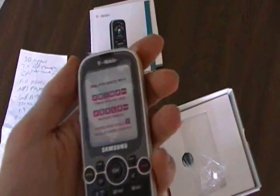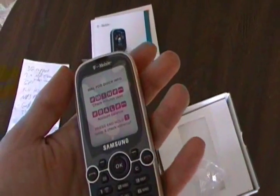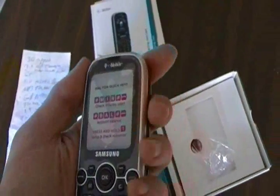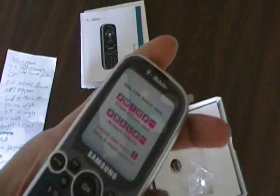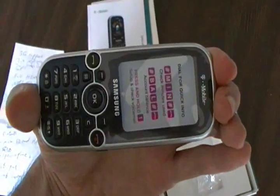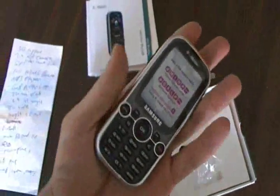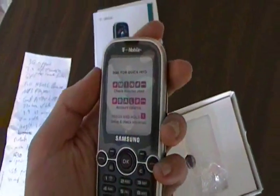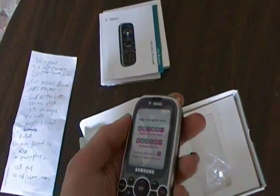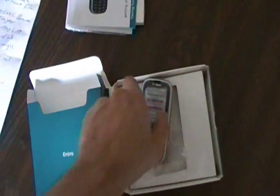Now this thing is really light. It weighs about 4.4 ounces, 2 inches in width, and 4.5 inches across in height. It's got Bluetooth capability. Inside you have a micro SD card slot to add additional memory. You've got a speaker phone, and 40 megabytes of internal memory already included.